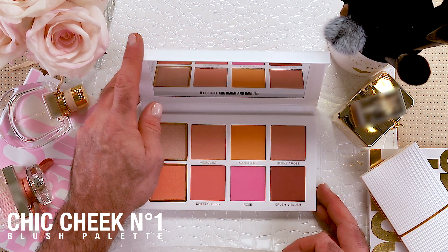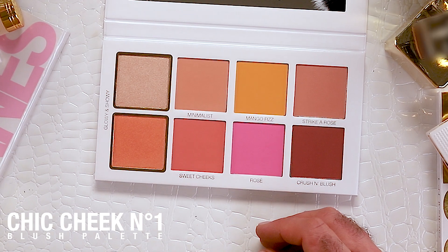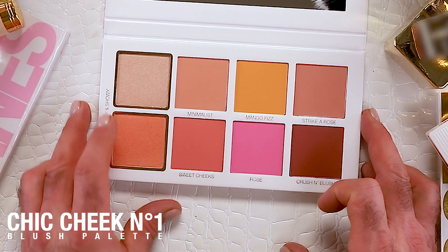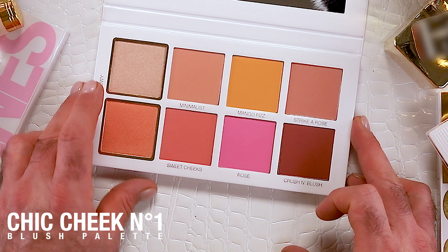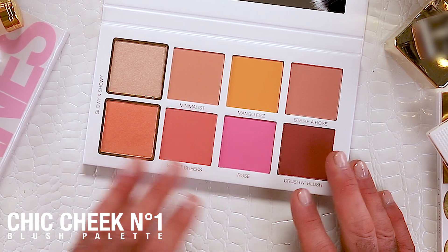Open it up and one of my favorite quotes from one of my favorite movies is Steel Magnolias — she says 'my colors are blush and bashful.' So we love that — a little bit of history in this palette. People sometimes ask what's going on, so I'm going to talk about the color names first and then why.